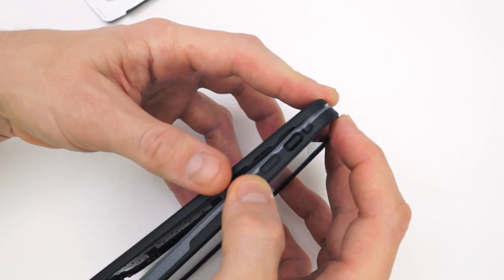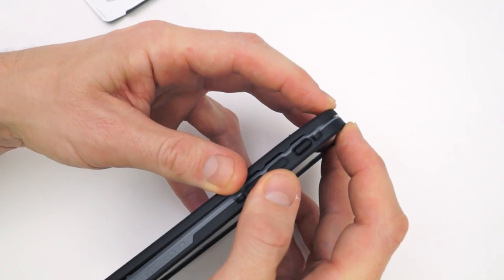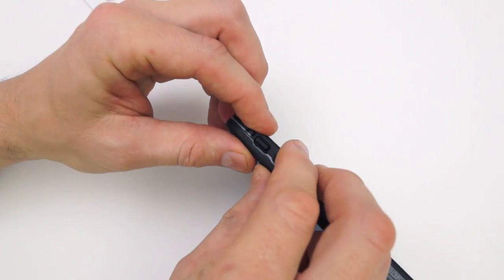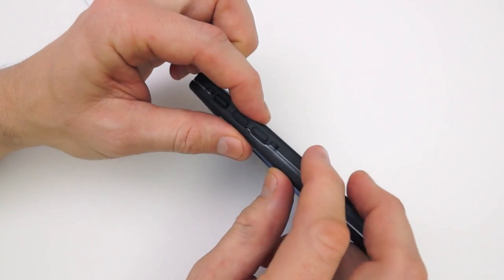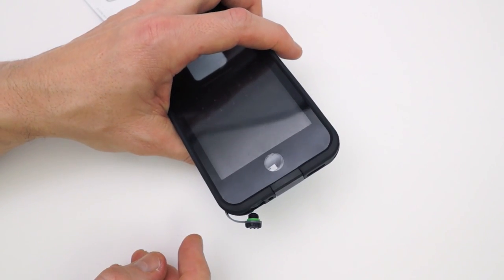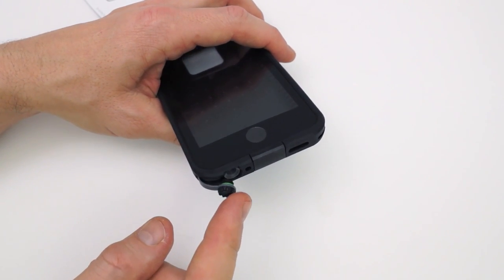Let's put the case together. There's a light gray colored lip around the edge of the front piece that will slide inside the groove of the back plate, and this will lock into place sealing the device all the way around. Once you're done, the little window will lock into place on the lightning port as well, not allowing water to get inside.